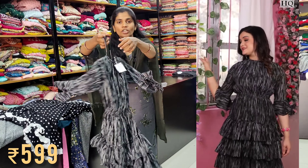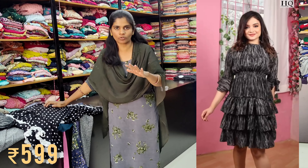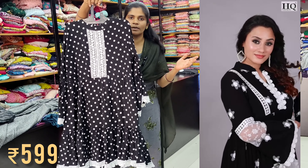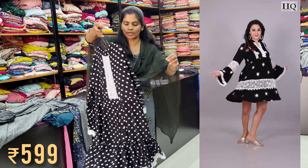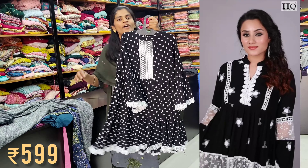Next, there is a Georgette material. There is an elastic hip for you, available to use. There is a short gown. Next, there is a variety of wear and level types with similar pieces for you. You can use it in black and white. You can use it as a floral design. You can use it at 599.